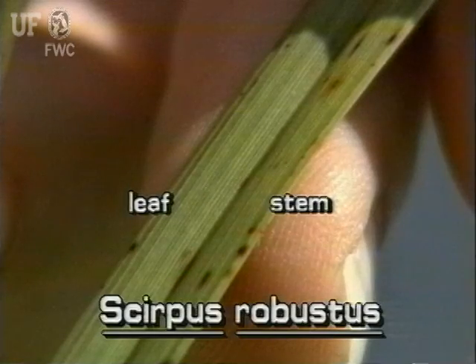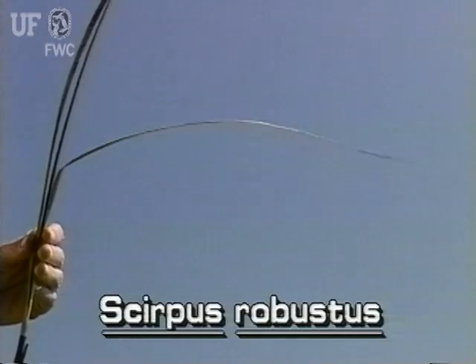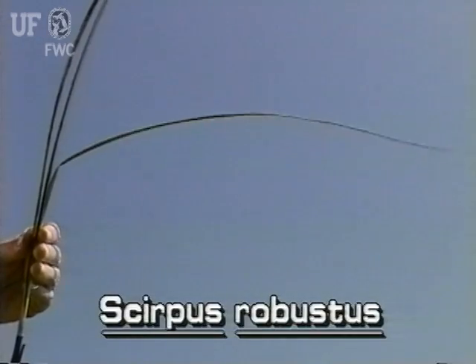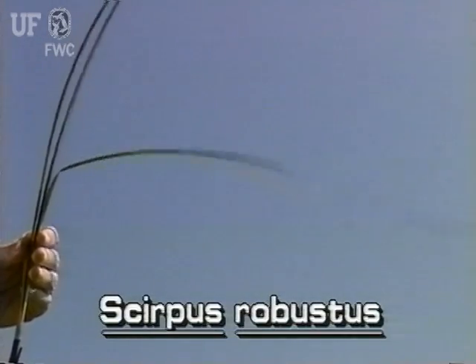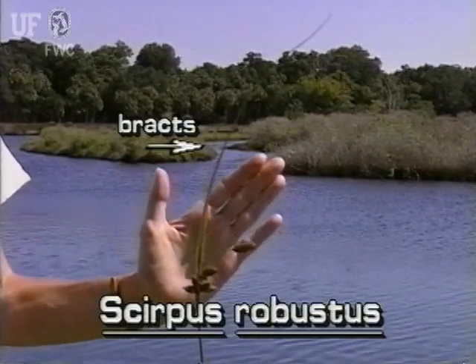The leaves of saltmarsh bulrush are only a little wider than the stem and up to two feet long. The leaves are flat on one side and rounded on the other. The flat leaf-like bracts of the inflorescence may be up to 12 inches long.